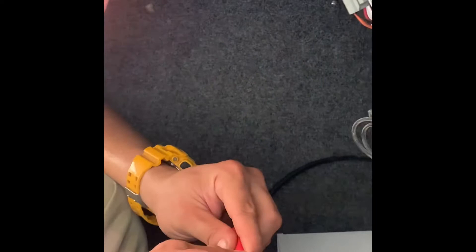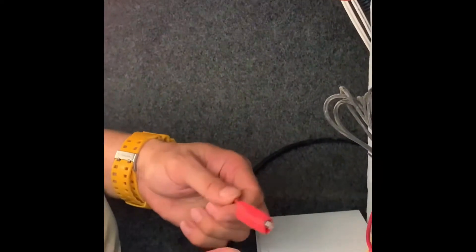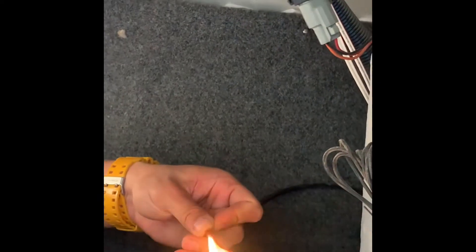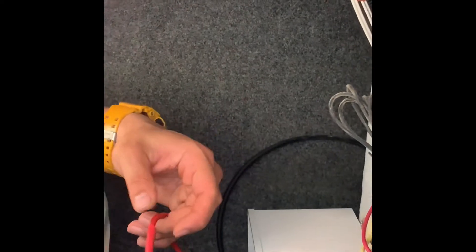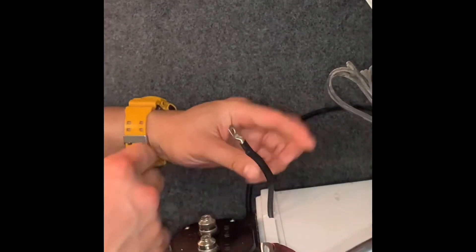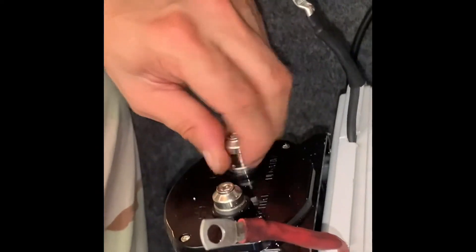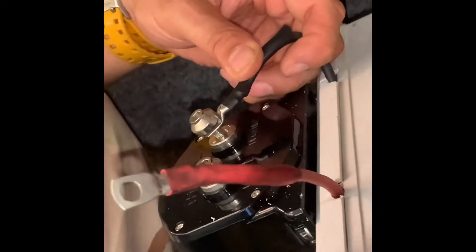Now, the red for the positive side is putting the sinkable by Roger. This wire is coming from battery to amplifier. Use allen bridge for tightening and loosening.